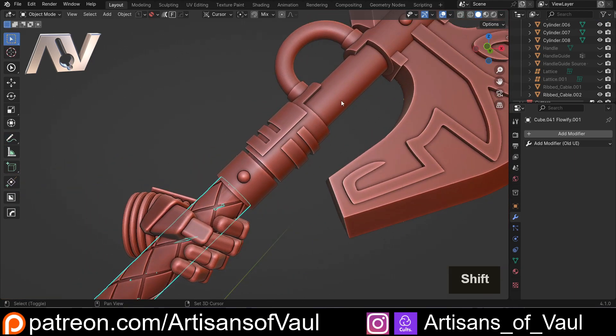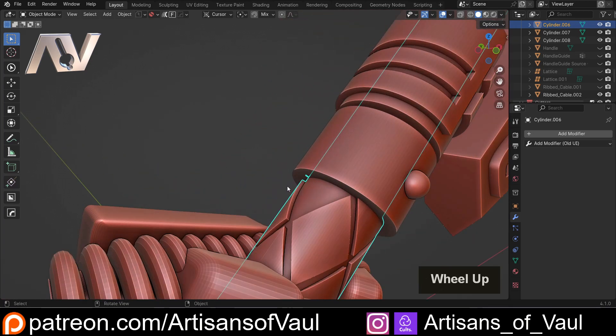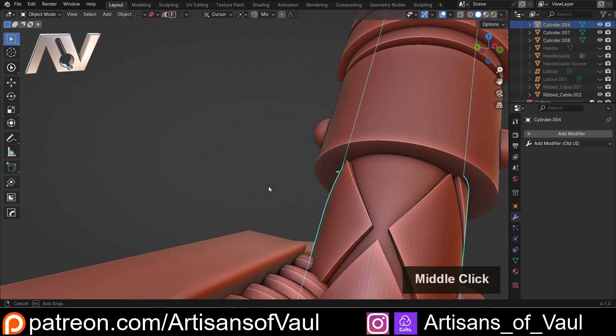If I just click this object and then the main haft, Control+Shift+Plus — so we don't have to use modifiers, it will do it automatically and we don't have to apply anything — you can see we start getting some issues. For example, these parts here have just disappeared.